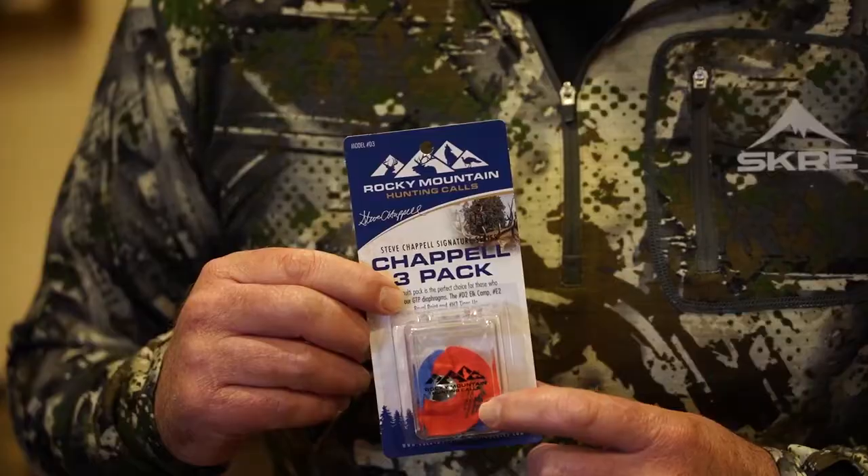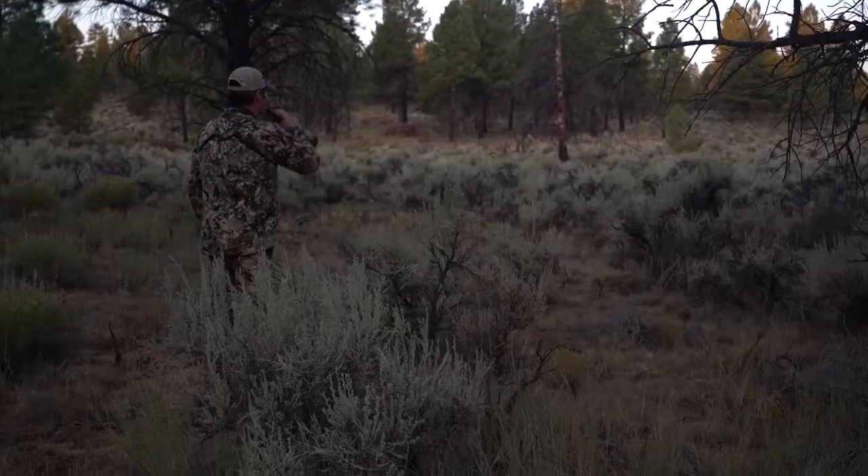This is going to contain my red tines up reed, which I love to use for diaphragm or lip ball bugles, and it also makes great grunts and chuckles.